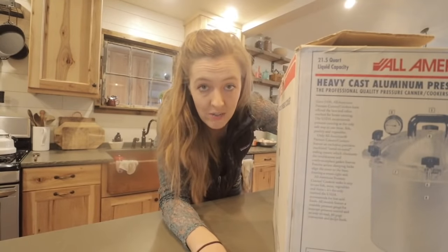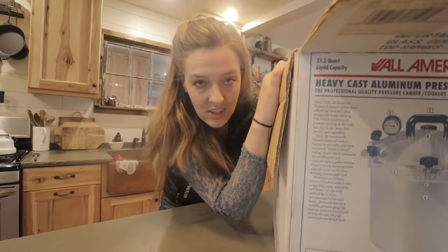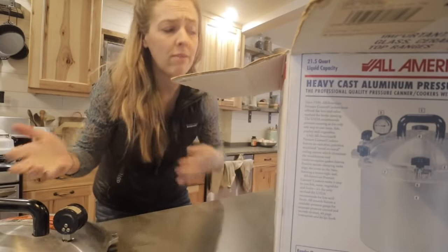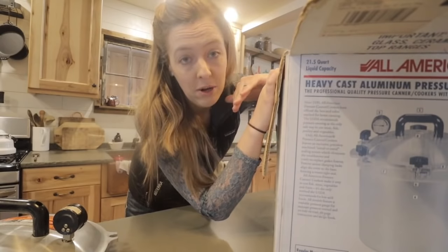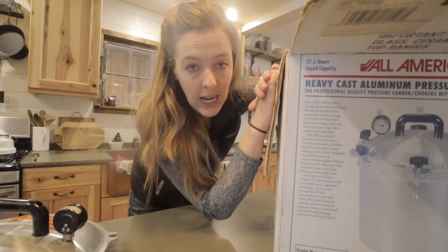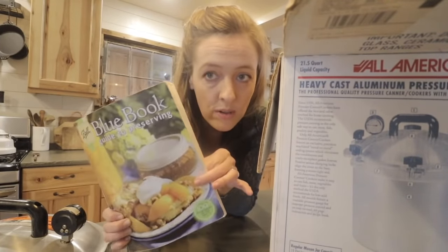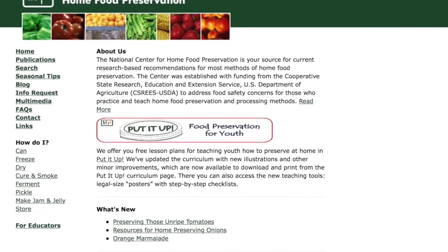You need a pressure canner if you are canning beans or any other low-acid food. I sometimes get into discussions with people who say great-aunt Martha used to can beans or meat or soup with a water bath canner and she didn't die. To which I respond: good for great-aunt Martha, but the science says otherwise, and it's not worth playing Russian roulette with your home canned foods. Always follow approved recipes from a trusted source like the Ball Blue Book or a website like the National Center for Home Food Preservation.